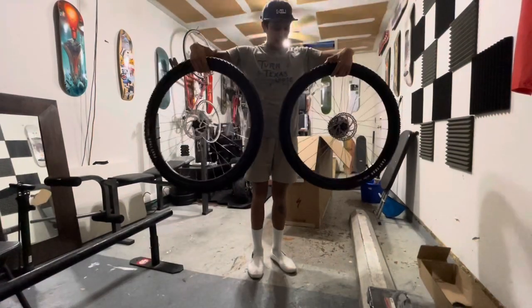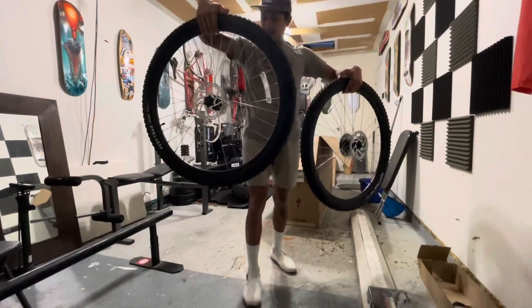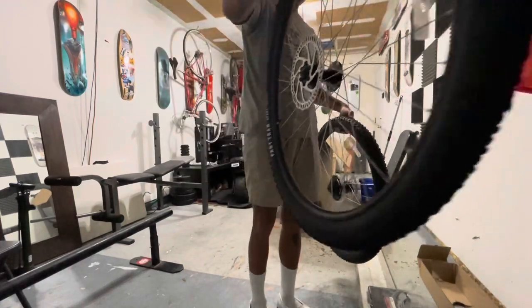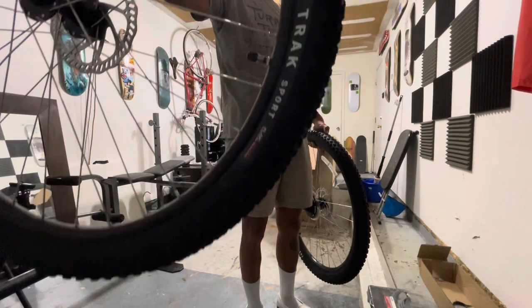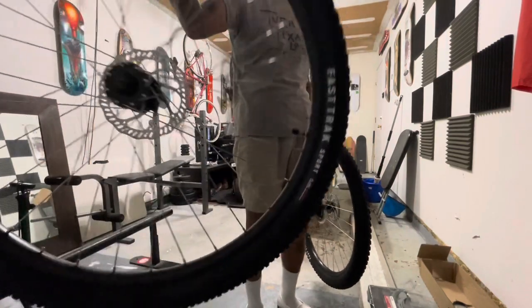Got disc brakes on each wheel, Fast Trak tires — pretty sweet.